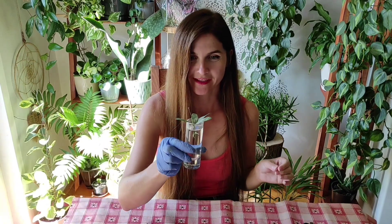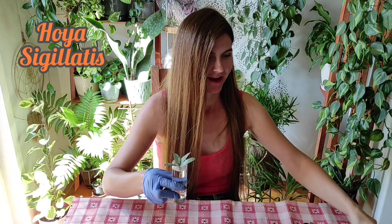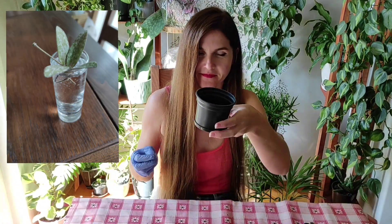Hello, my name is Julia and it's hair time. Today I will plant these cuttings of Hoia Sigilatis — I'm not sure if I'm pronouncing that right — so I will put them here in the corner and I will plant her in this basic nursery pot, just because they are still cuttings. So I want to see if this will work.